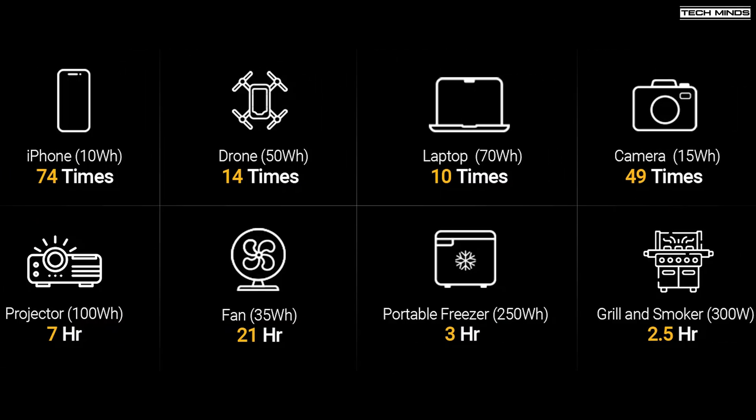If you're using a 220 watt solar panel, that would charge a flat battery in four to five hours, and of course you could use a higher wattage solar panel if you have one. In terms of how long this battery pack could last from a full charge: you could fully charge an iPhone 74 times, a 70 watt-hour laptop 10 times, run a portable freezer for three hours, and a 35 watt fan for 21 hours — nearly a whole day.